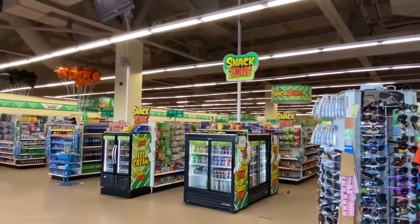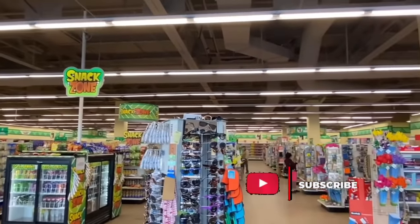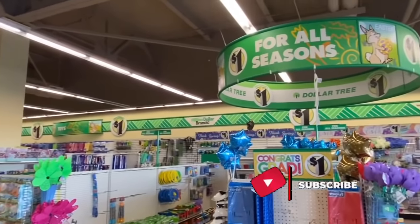Hello, beautiful viewers! I am Suede and in today's video we're at one of my favorite Dollar Trees, so welcome. If you are new, please don't forget to hit the subscribe button. If you are returning, welcome back!